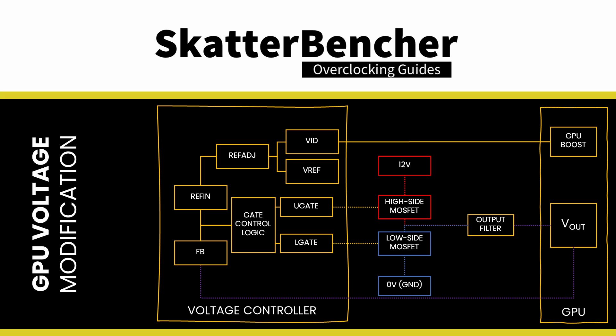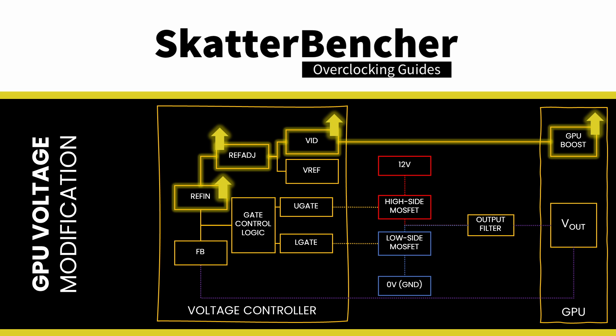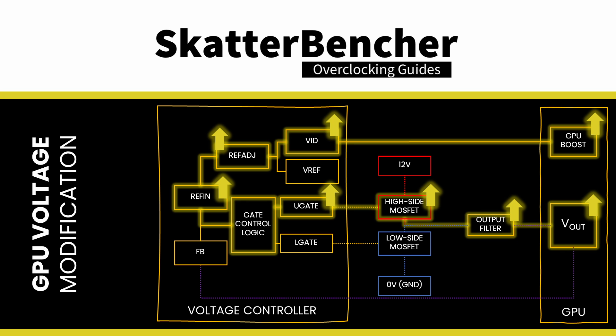The REFIN/IFB comparison output serves as an input for the gate logic that controls the upper gate driver and the lower gate driver. The U-gate signal controls the high-side MOSFET connected to 12V. The L-gate signal controls the low-side MOSFET connected to 0V. The MOSFET is a transistor that switches on and off, and its output goes through an output filter to provide a stable voltage to the GPU. If the GPUBoost algorithm finds sufficient headroom to increase the voltage, it increases the V-ID. This process happens a couple of hundred times per second.